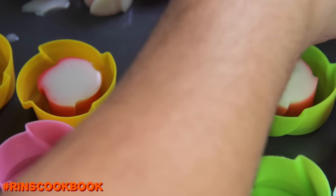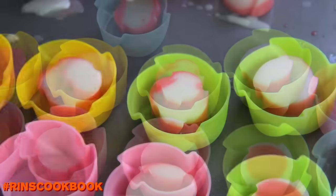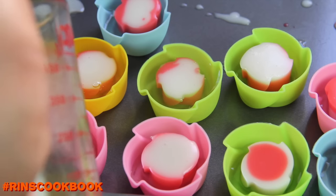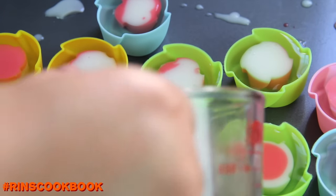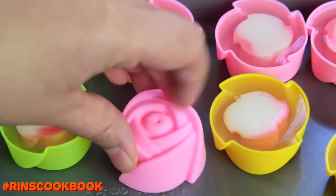Then put your heart-shaped coconut agar jelly in the middle, and pour the rest of the jelly in. Let them cool down completely in the fridge for at least one hour.